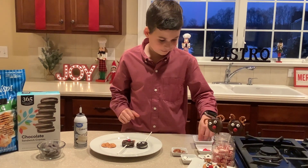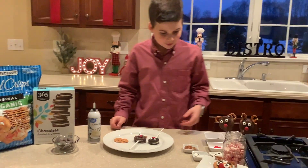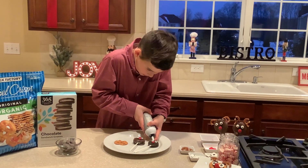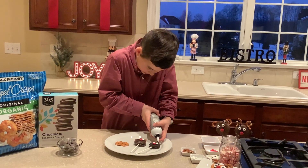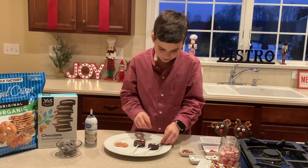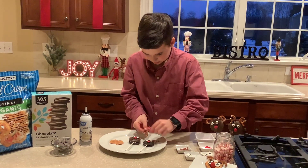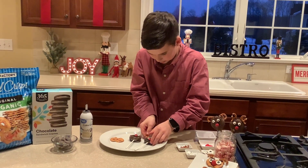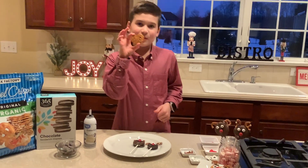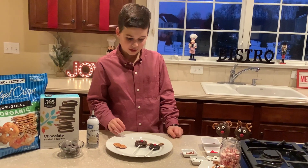This is really fun to do when you're just sitting at home and you want a snack. You get some icing and put it right there, then get antlers like that. And now we're going to do the pretzel reindeer — we are done with the chocolate wafer cookie pops.